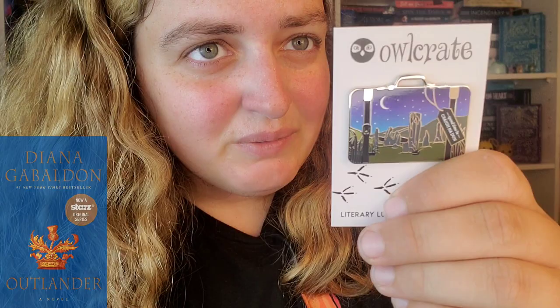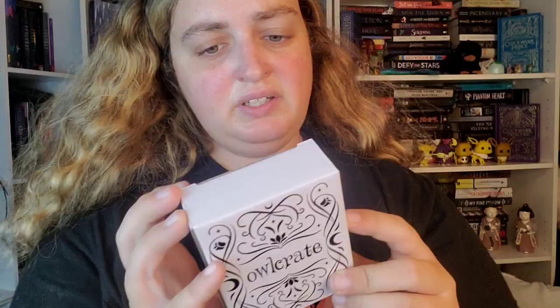Okay so next is an enamel pin. Let's see what it is. I got one enamel pin before from A Curse So Dark and Lonely a couple years ago. This one is inspired by Outlander — it's a little suitcase and it's got the stones from the show. I might give this to my mom because she loves Outlander.